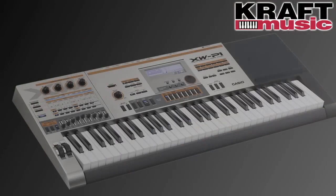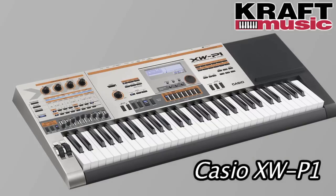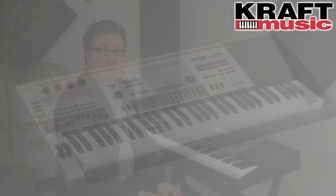The XW-P1 Performance Synthesizer is a unique product. It has four distinct sound engines combined with a 13-track step sequencer — a combination of features that's never been offered in a keyboard before. It's a 61-key package weighing only 11 pounds, portable for the stage or studio, and even battery powered so you can make music anywhere.